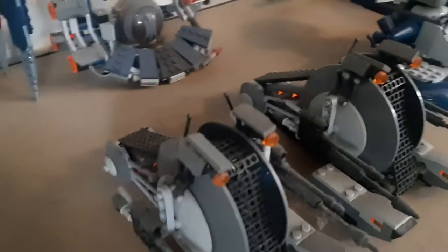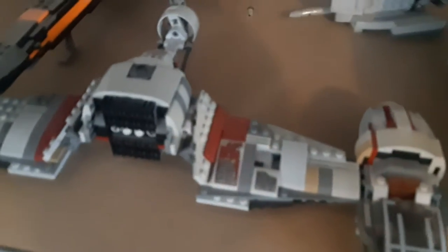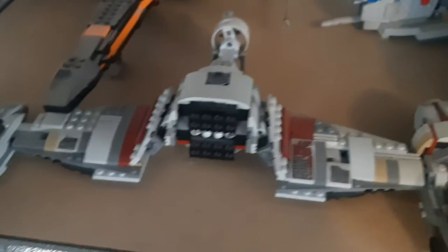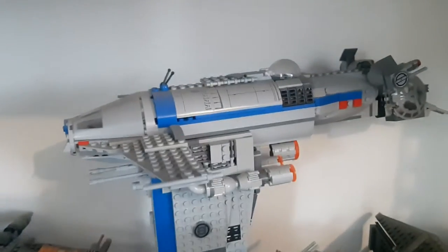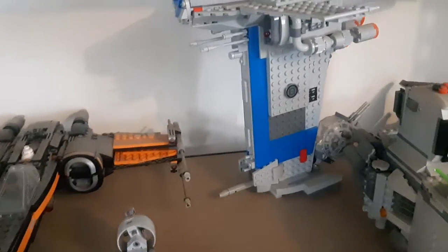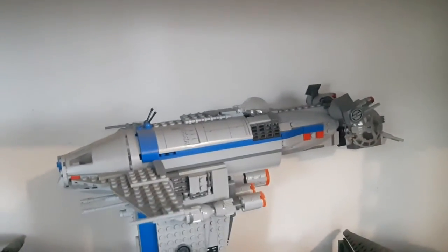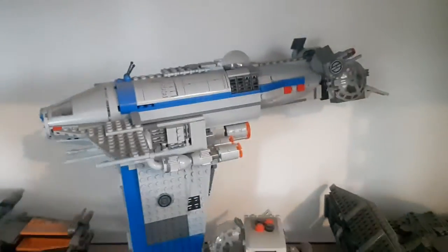I've got my little Geonosian starfighter back there, my Tri-Fighter, my Vulture Droid, Grievous's wheel bike, the droid gunship, and those other two tank droids I mentioned. Moving up — this was originally all Imperial stuff but I ran out of room and moved things around. So I've got a speeder or skimmer from the newer movies, Poe Dameron's X-Wing, a resistance bomber — that might even be its name — it's a really nice set, beautifully designed.